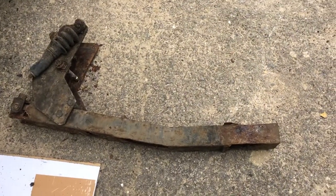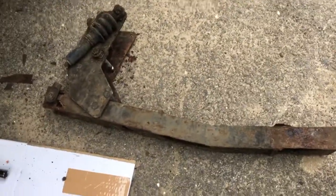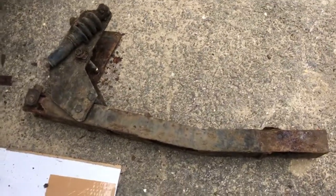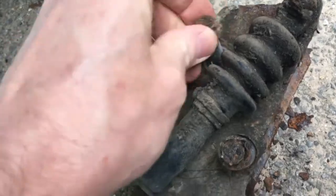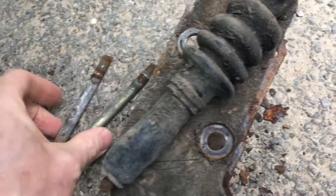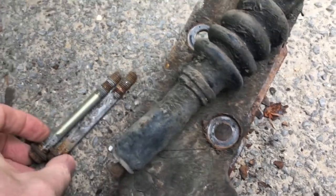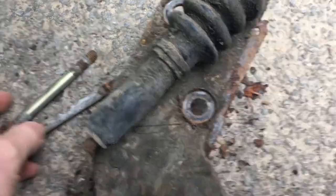I've removed that now, and that wasn't that bad actually. As I said, attack it from the left-hand side. These are the two bolts that hold it on — I loosened those off with a 13mm and with the breaker bar. That was a bit tough, but I removed those.